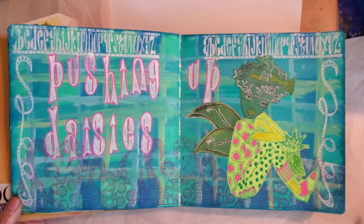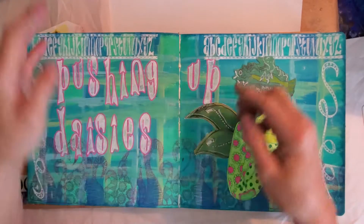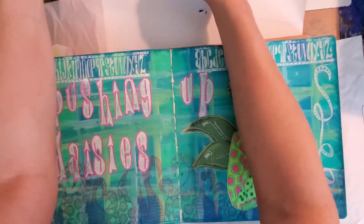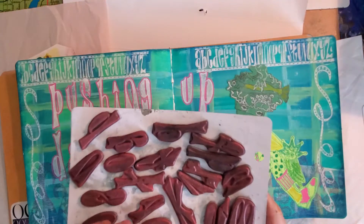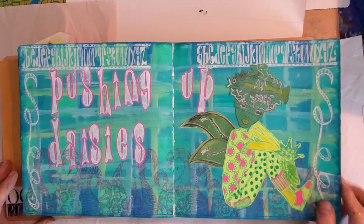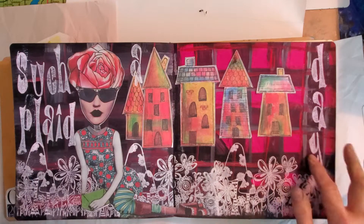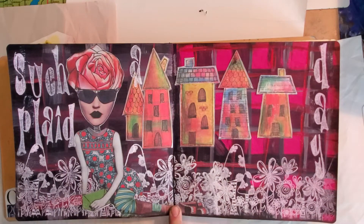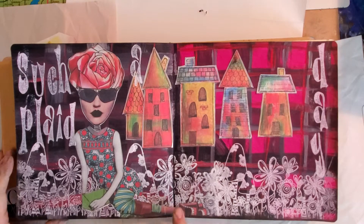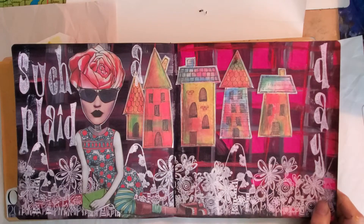Dyan Reaveley stencil again — that same stencil right here. And these are her letter stencils; I think I showed you guys the other day all her letters. This one I put 'Such a Plaid Day' and posted it on my Instagram account, Sandy_so, if you want to check that out. I did the plaid background again.